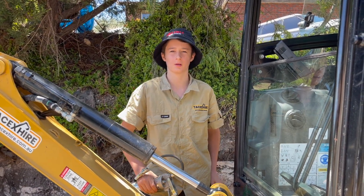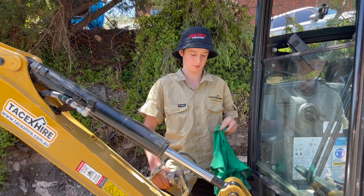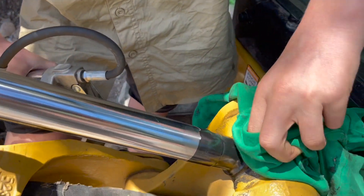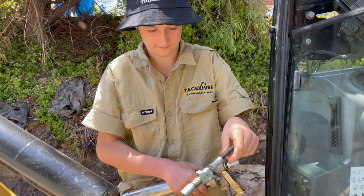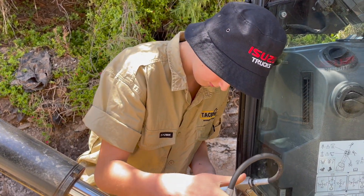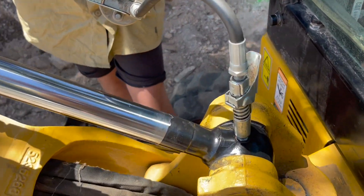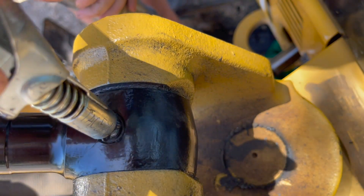G'day, Tommy from Tacx Hire here. I'm going to be showing you how much grease you need to put on your cat through our 1.8 grease nipple and how to clean it properly. First of all, we're gonna grab our cloth here, just gonna move them around — makes it so nice and shiny. There it is. Now we're gonna grab our little lever here, squeeze it, and that'll just go on like that. Now you need to pump this, but also watch the bottom of your grease as well, just to see — there it is, it's coming out.